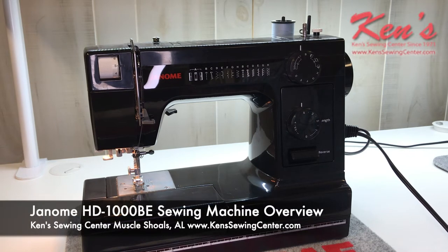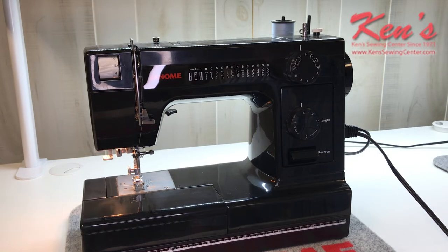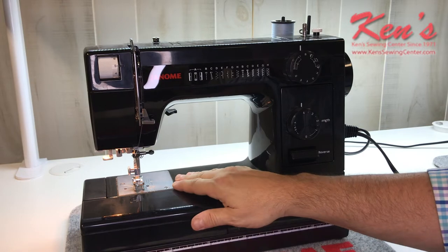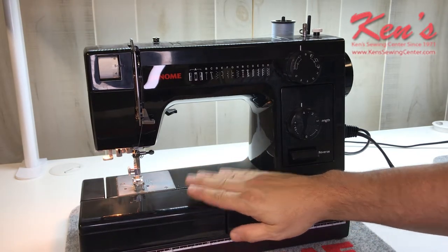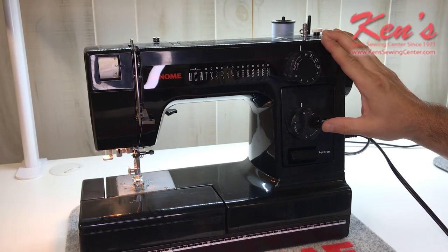Hey everybody. In this video I want to talk to you about the Janome HD1000BE — the BE stands for Black Edition. This is the same exact machine as the old standby HD1000, in the white version, but it comes in vintage black. This reminds me of my grandmother's sewing machine and the antique look to it, but the function of the machine is just the same as it's always been.